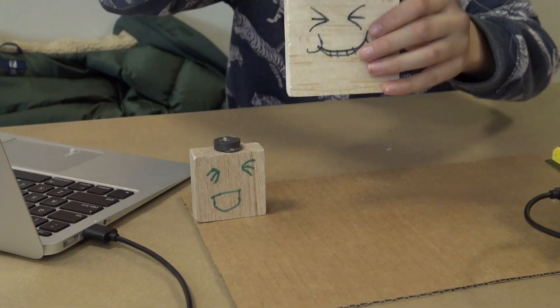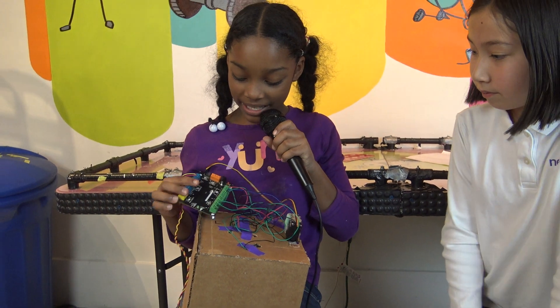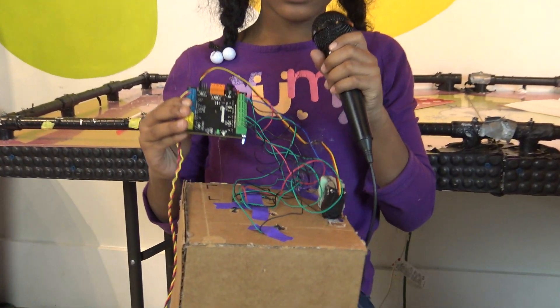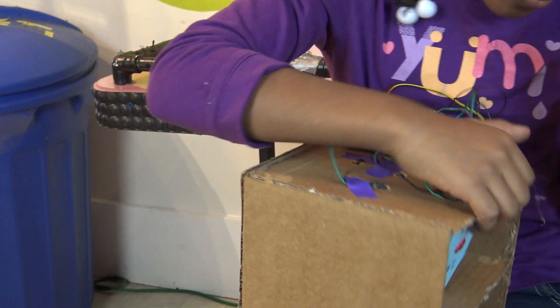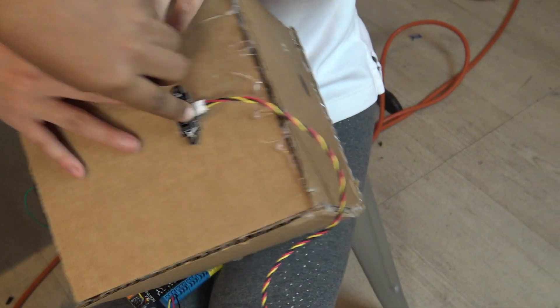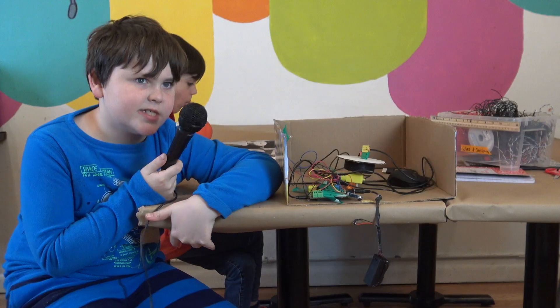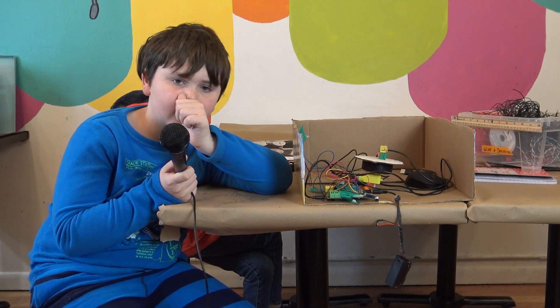They're really hard to get because they always fall over. This is the Hummingbird — it basically programs everything you put on to it. We have the servo and it turns the door open, and the LEDs at the bottom. This is the motion sensor — it's going to open the door. It uses sensors, servo motors, normal motors, vibration motors, and tricolor LEDs.